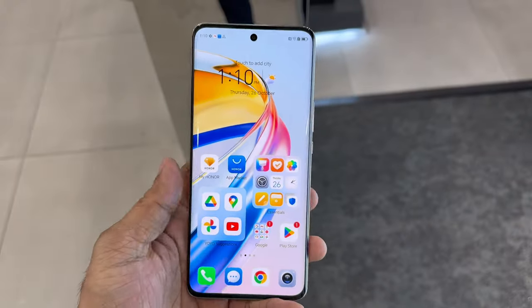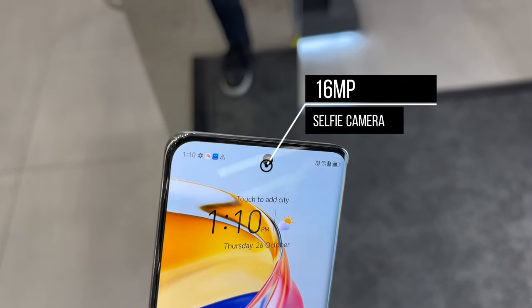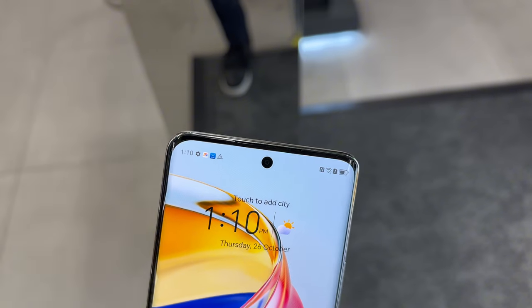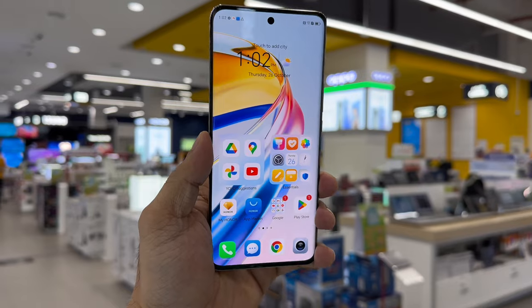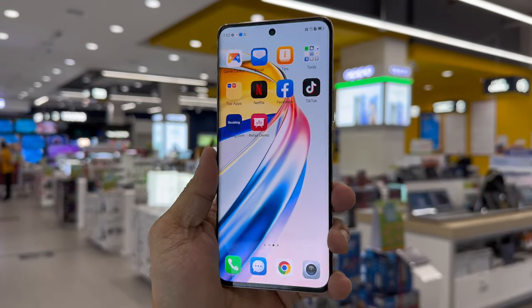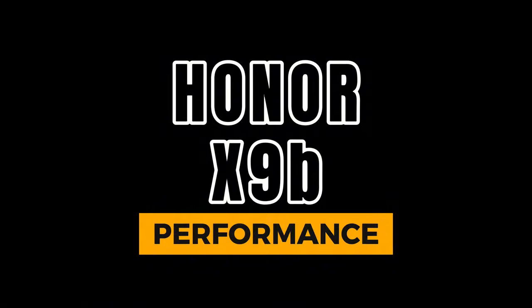The front of the phone has a 16-megapixel selfie camera housed in a small punch-hole cutout at the top center of the screen. The selfie camera takes decent selfies with good color reproduction and skin tones, and also supports 1080p video recording at 30 frames per second.